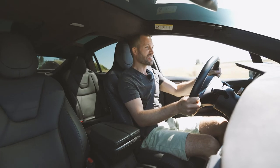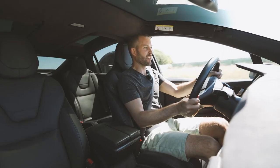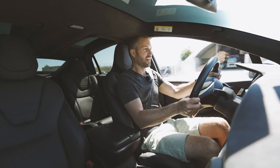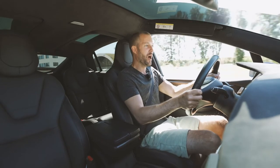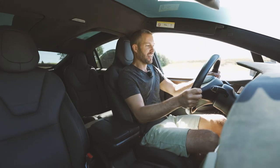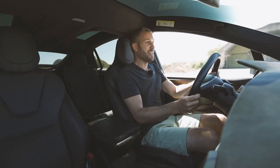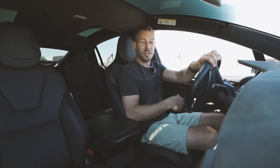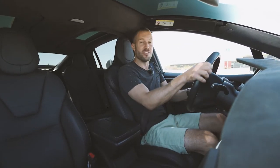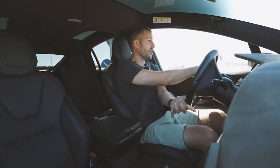I could get used to this. It's almost like driving on a racetrack where you have those braking points — here you just need to make sure you brake a lot earlier. It's a different ball game entirely.